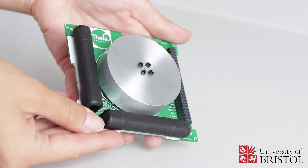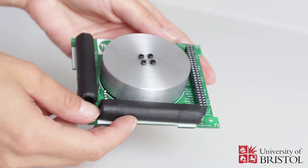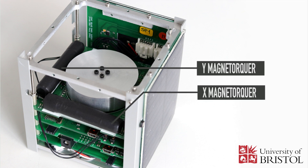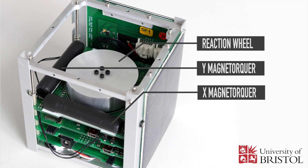Actuators are also included in the ADCS subsystem. The ESAT has X and Y axis magnetorquers that generate torque by interacting with the ambient magnetic field, and a reaction wheel, which generates internal torque by the rotation of the wheel.